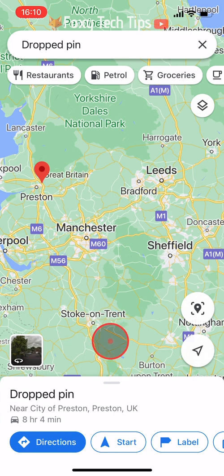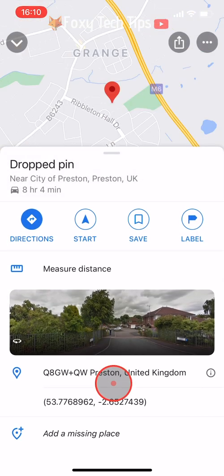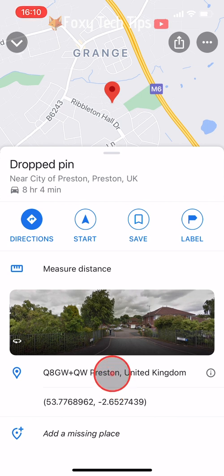Tap where it says 'dropped pin' at the bottom to open the options. Underneath where it says directions and start, there is a 'Measure Distance' option — tap on that.